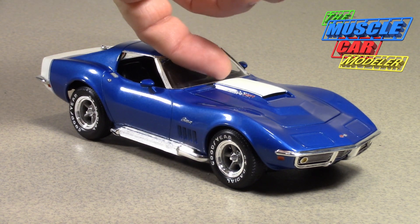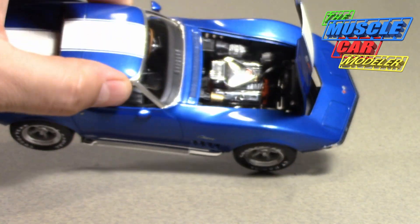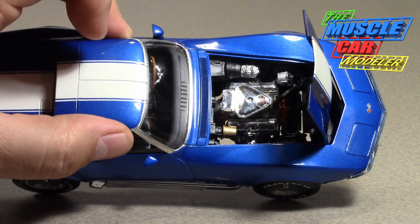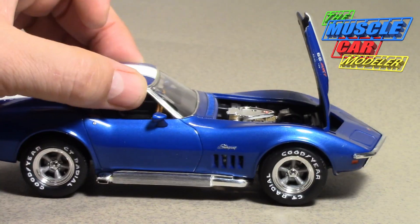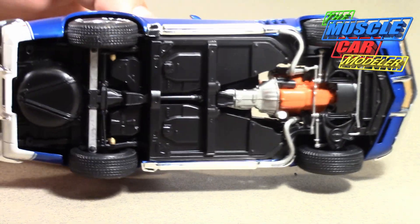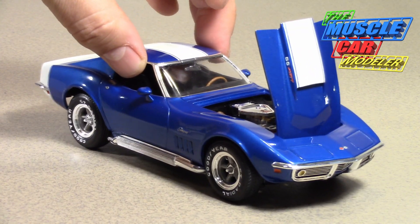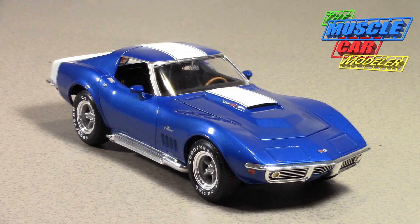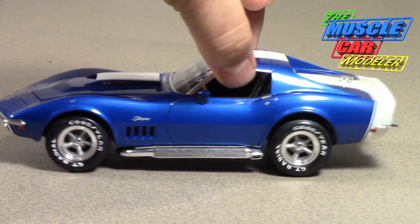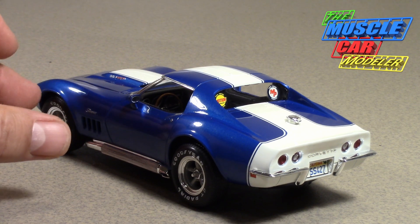Since Revell did it, I pretty much did it box stock. The dyno-tune cars would leave the tri-power on them, but the Phase 3s had the 850 CFM four-barrels — I left this one as Revell did with the tri-carb 435-horse 427. I didn't wire it or anything — just used all the kit-supplied parts, wheels and tires, and the whole underside. This thing came together really nicely and I'm really stoked about how the stripes and the paint came out.